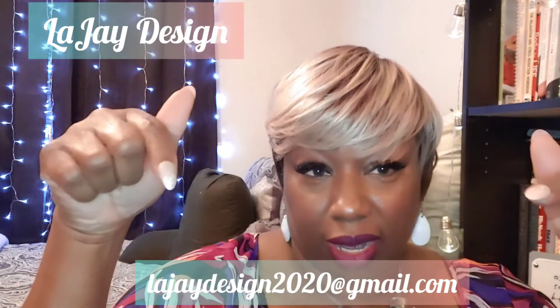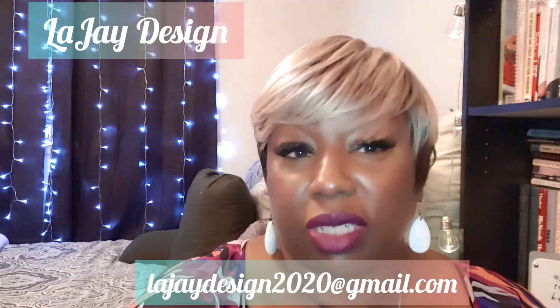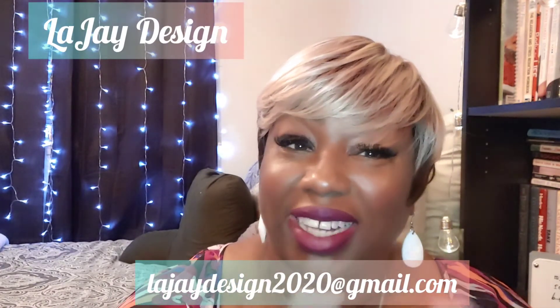Remember, Jay's wigs that I review — if you email me at lajaydesign2020@gmail.com, I'll send you this unit for free. Again, that's lajaydesign2020@gmail.com and this unit can be yours for free. I'm going to turn around and let you see what she looks like in the back.